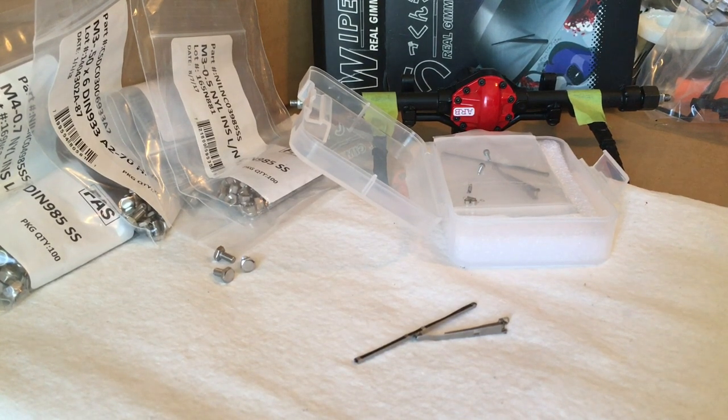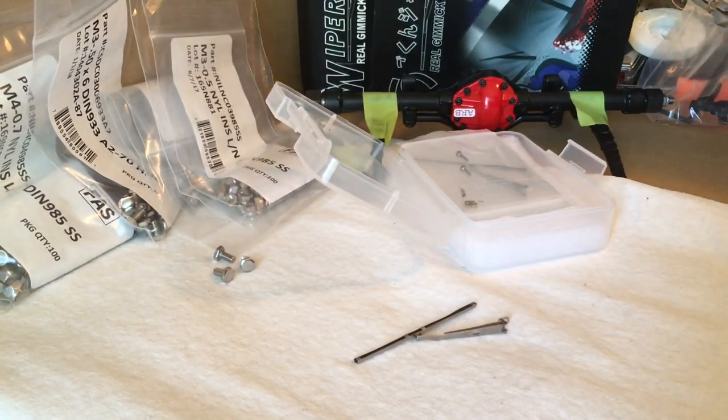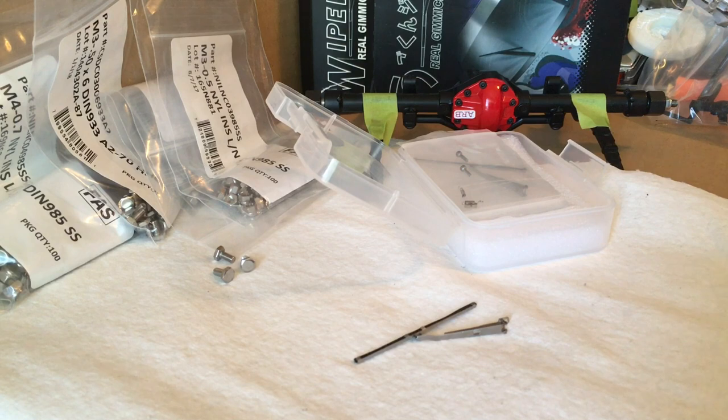Hey guys, Double Deuce back with another video. Today's video is going to be on scale wipers and scale hardware. I was on the internet the other day and I had bought these gimmick wipers before — real gimmick wipers from Hong Kong. They're pretty cool if you're into super scale stuff, but I kind of redid my idea because I already put these on my Trail Finder 2 and they work pretty cool.